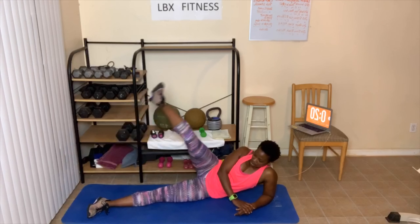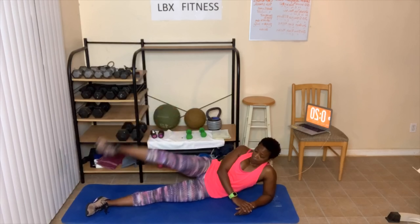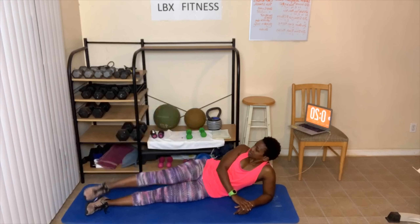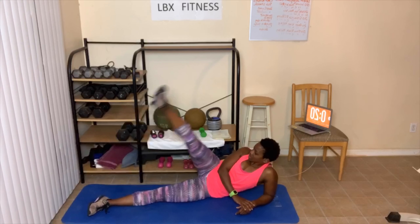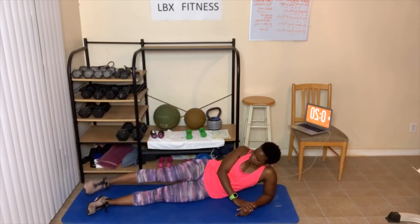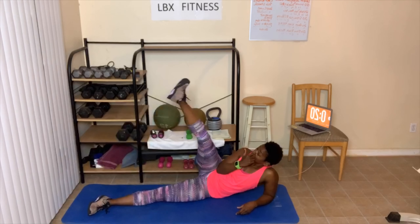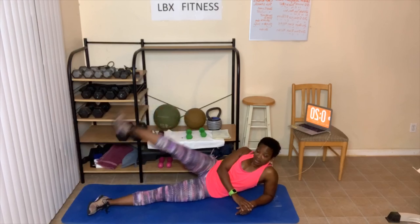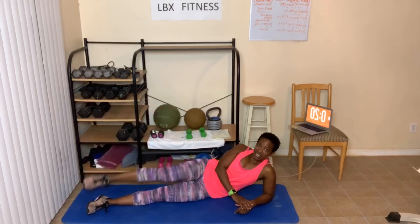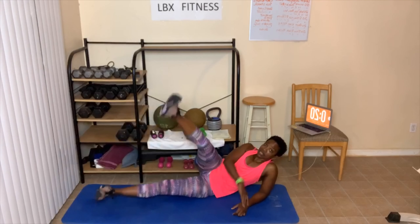Let's go — up. One, two, three, four, five, six, seven, eight, nine, ten. Ten, nine, eight, seven, six, five. We're going to do something different — four, three, two. Flip sides — let's give this side a break.